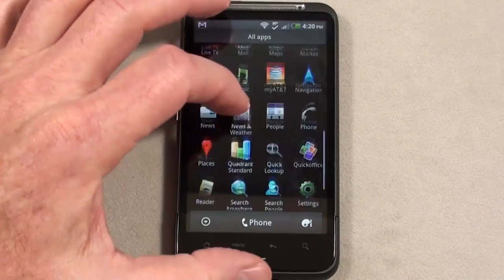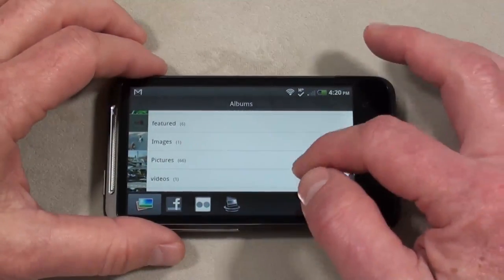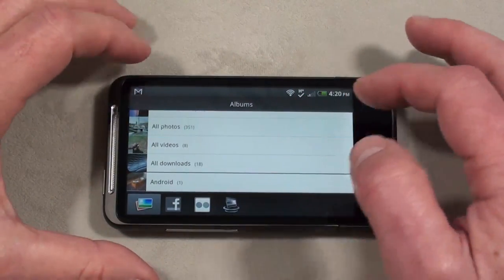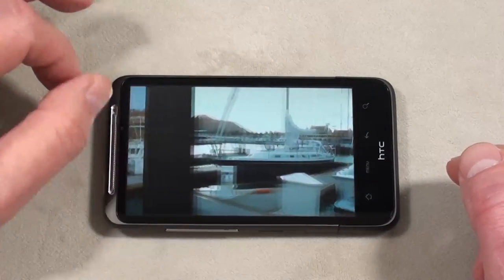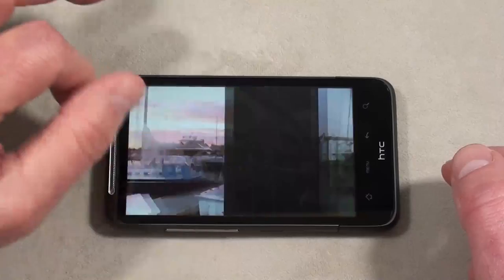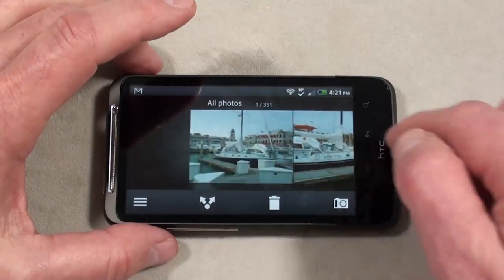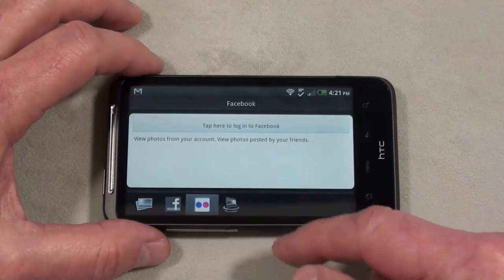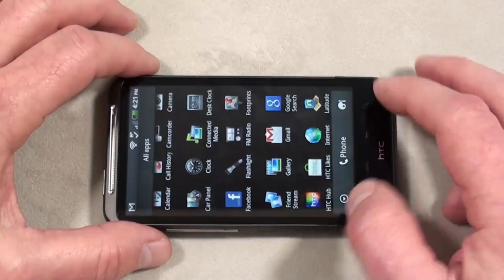Let's take a look at the gallery. Keeping this in portrait, going to all photos — scrolling is just incredibly smooth, double-tap to zoom in, no issues at all, very very smooth. You can share photos and set things up on Facebook, Flickr, as well as connected media to your PC.